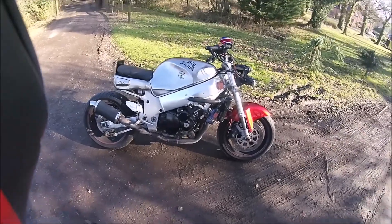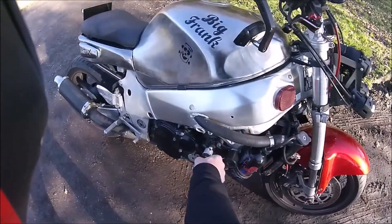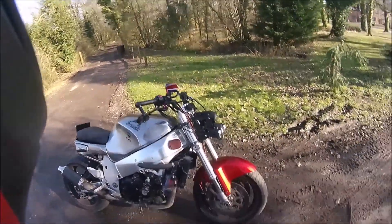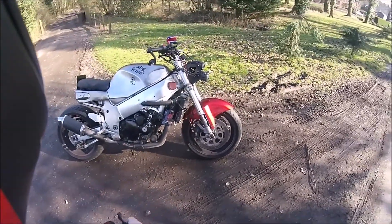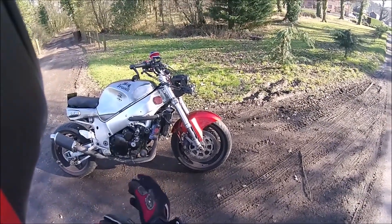I thought I'd give you a close-up in daylight — last night's video was obviously at the end of the evening, about 10 o'clock at night. There he is, Big Frank on the road again.